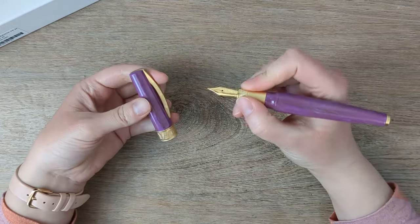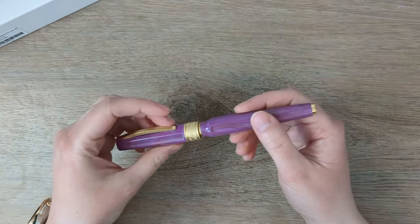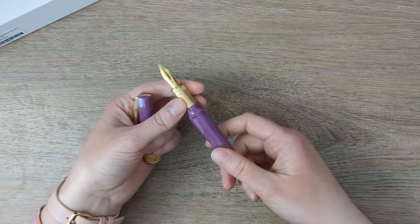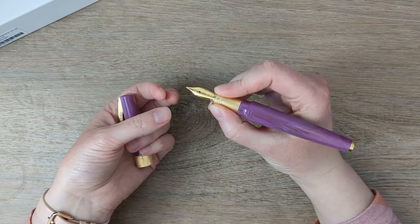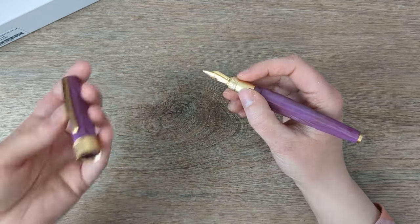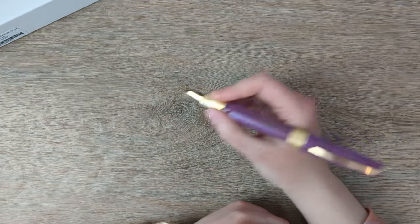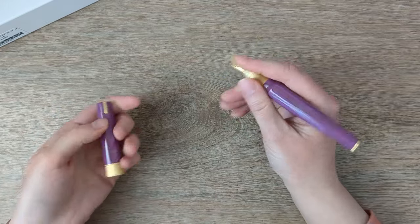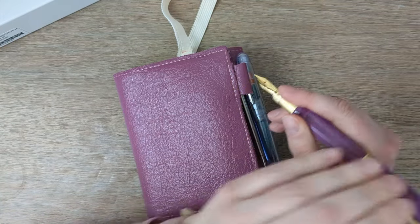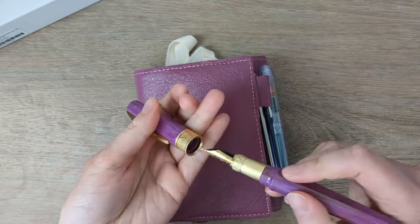I've been chatting so much I haven't talked about what this actually feels like in the hand. It's surprisingly heavy, which I don't mind. Weight isn't a description of luxury exactly, but it does feel kind of luxe in the hand — it's got a nice weight to it in both halves. When it's posted it's too long and too heavy for me, but if I'm somewhere with nowhere to put the cap I can do it. I wanted one that was postable so that option exists.